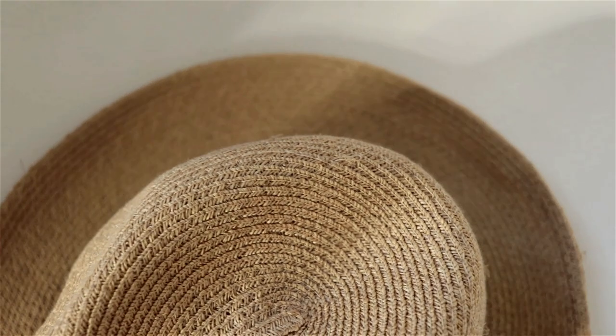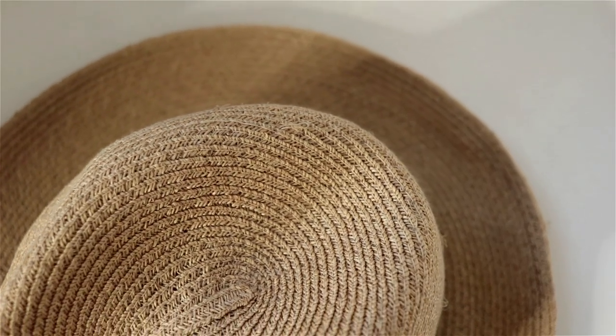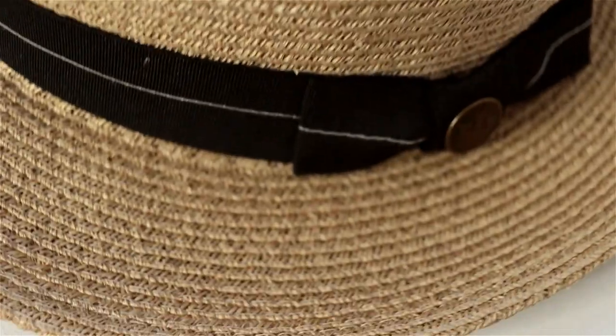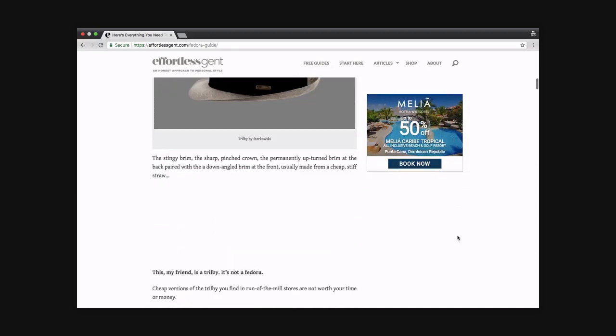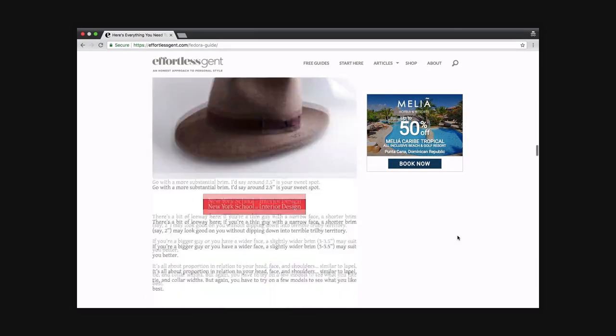So if you're interested in wearing a brimmed hat, go straight for a fedora — skip the trilby. The wider brim is going to look more proportionally sized for most guys. There are plenty of brands and hat shops I can recommend. For starters, you could check out brands like Bailey or Gurren Brothers — they have stores all over the US and you can also order them online. Then you have your higher end hat brands like Lock and Company, Borsellino, or Bates. I actually cover this extensively in a post on Effortless Gent, so I'm going to link to that in the description below.